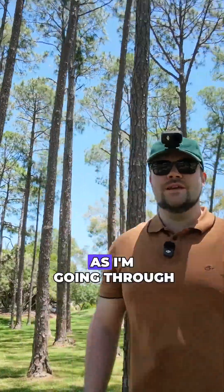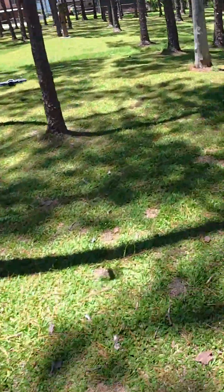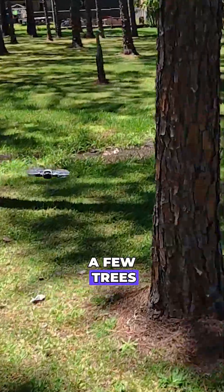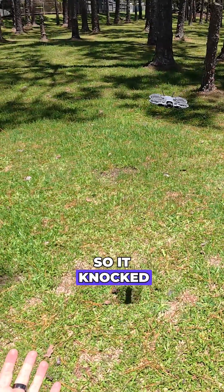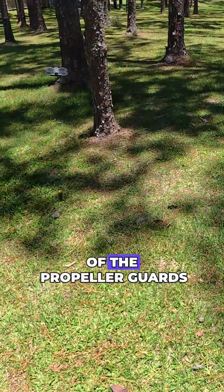So it should just have no issues as I'm going through here — I'm just gonna jog through here. Just a few trees... it hit the tree there. It didn't notice that tree. Interesting. So it knocked the tree, but no issues, no damage because of the propeller guards.